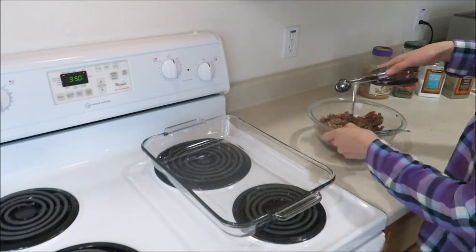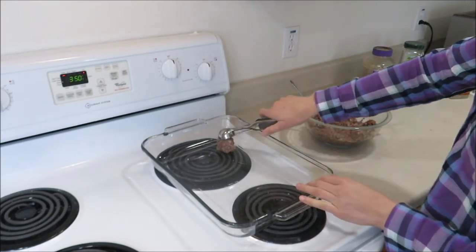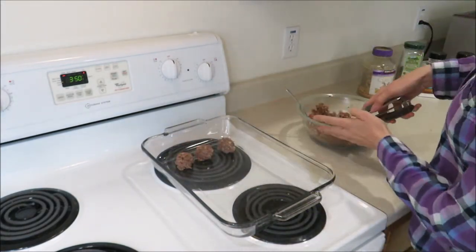To form my meatballs, I like to use a cookie scoop and just scoop it up. Once I'm done, I take my hands and just round them out to make them a little bit more uniformly shaped.